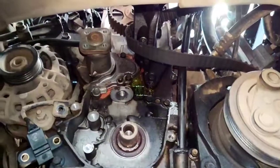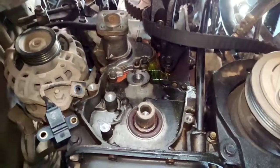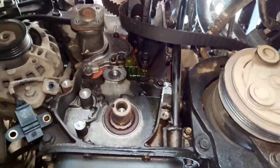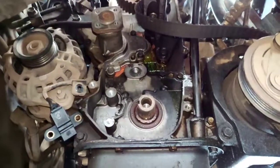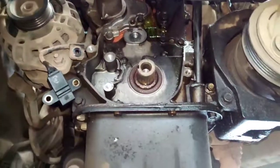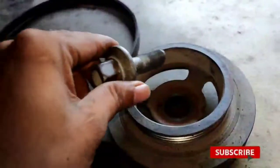We don't have to start the road. We are going to start the road. It is a puller.